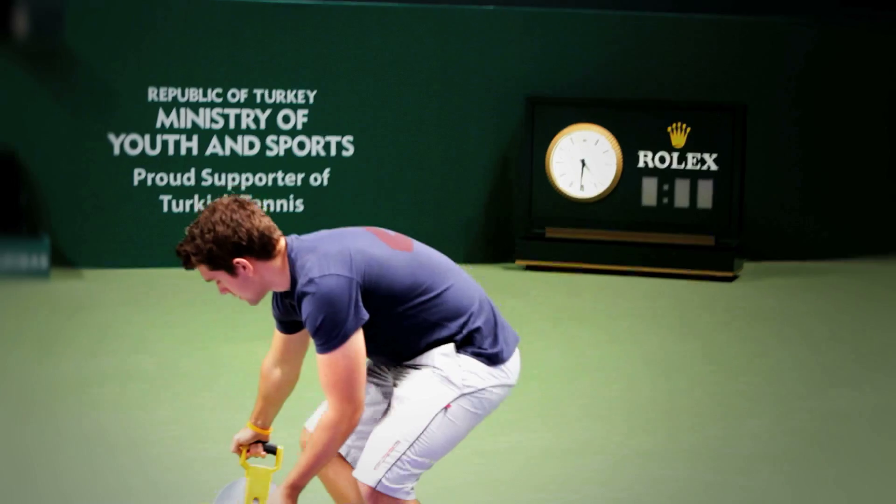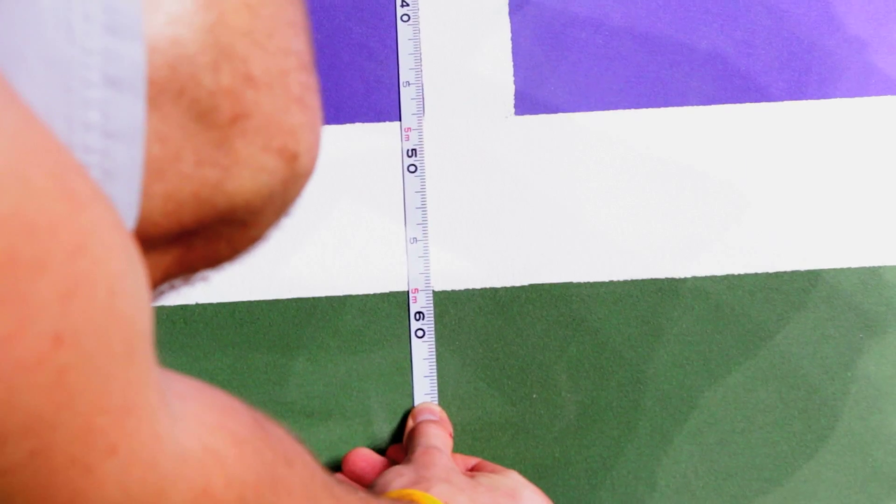Measure and laser. We measure the lines and use a laser to gauge the undulations of every court.